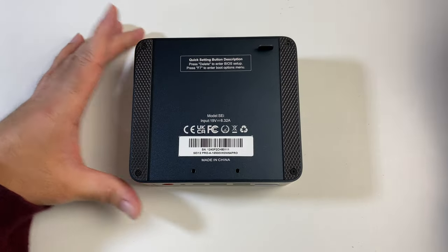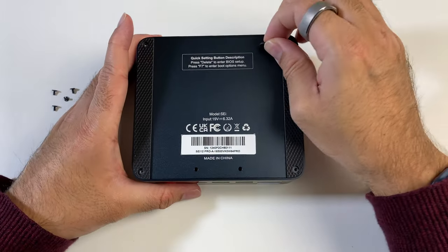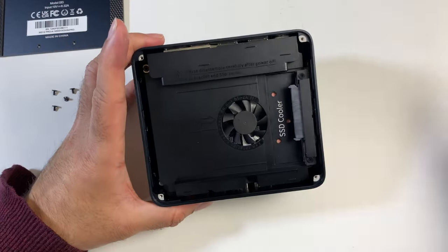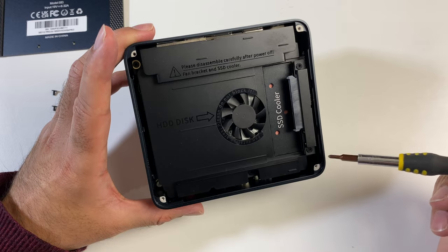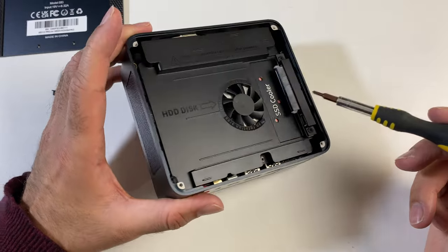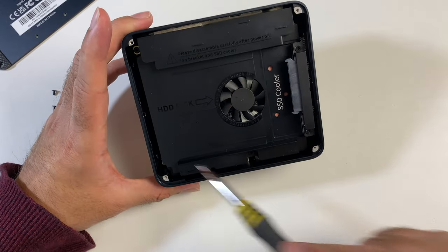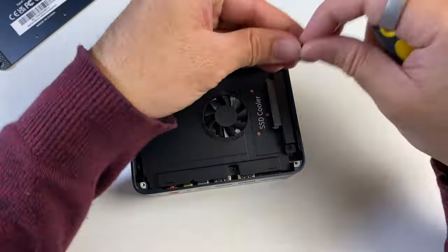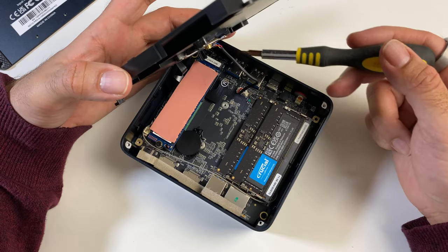To show you the upgrade options, I remove the four screws, lift from the silicone tab, and the metal back cover comes right off. You can see a cooling fan and a SATA connection for adding a hard drive, though the manual warns not to block the fan — which a SATA drive likely would. Removing three more screws lets you take off the fan cover; there's a ribbon cable attached to the SATA connection and a cable for the fan.